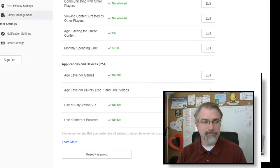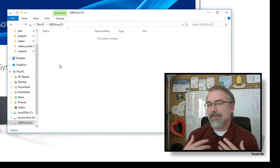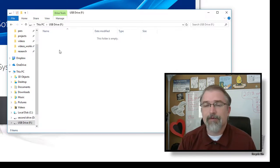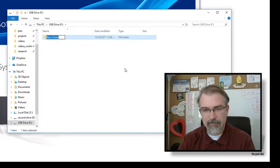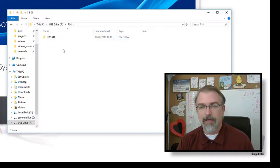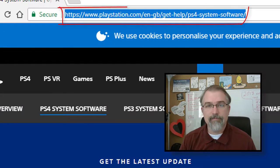Now let's go to the next step to download the software. Get your USB drive — in my case I have about 30 gigs free. You don't need to wipe the thumb drive, but you do need some space because save data files can be surprisingly big. For example, my son's Minecraft had about a gig of save data. You may need 5 or 10 gigs of free space. Open the drive, create a new folder and name it PS4 — all caps — then open that folder and create another folder inside called UPDATE, again all caps.